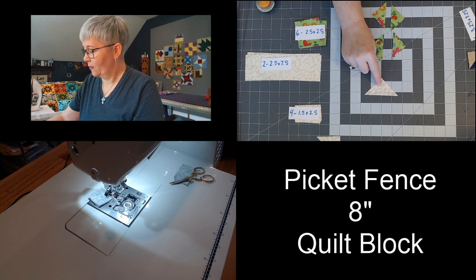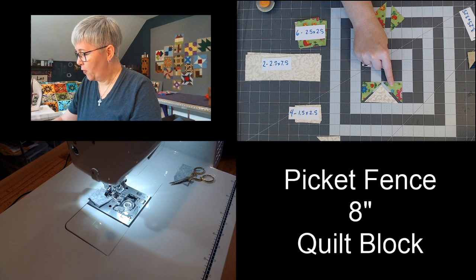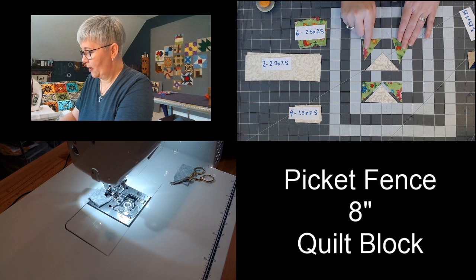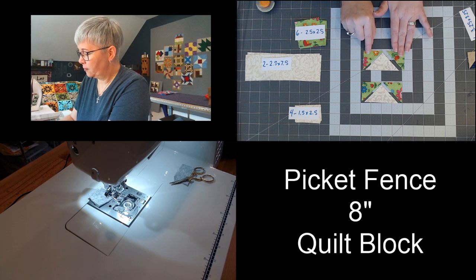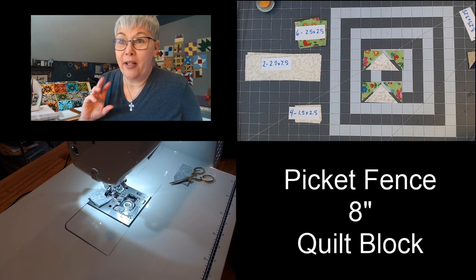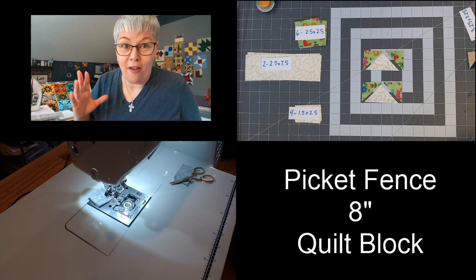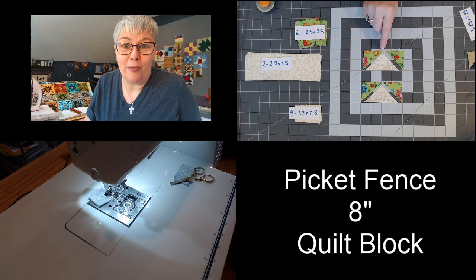So to make our flying geese units, I'm trying to do this upside down so y'all can see. We're going to take two green ones and put them on either side of the white triangle. Your green triangles have two shorter sides and then one longer side — the longer side is what you match up to the white triangle. Just like that. Now, I'm used to working with big blocks — t-shirt quilts, usually 10 and a half by 10 and a half, 12 and a half by 12 and a half — bigger blocks. If I can do this little baby piecing, you can do it. We're just going to take our time and go slow and try to keep it straight.